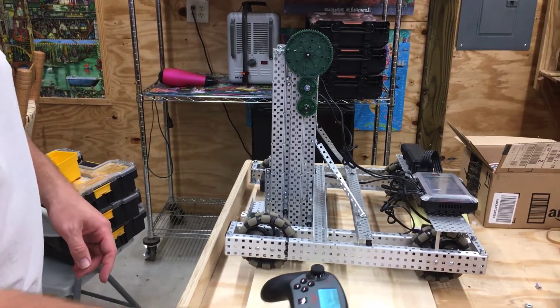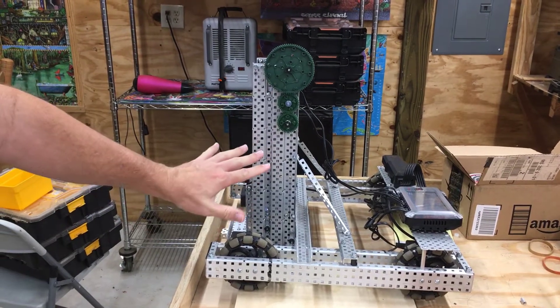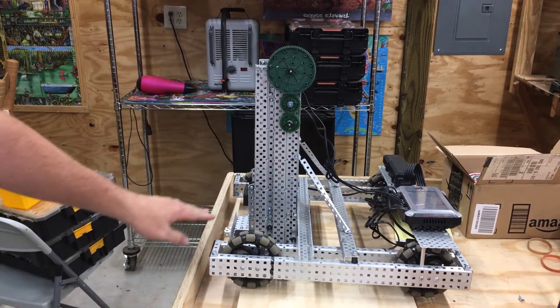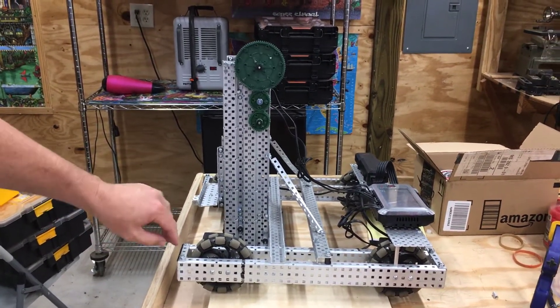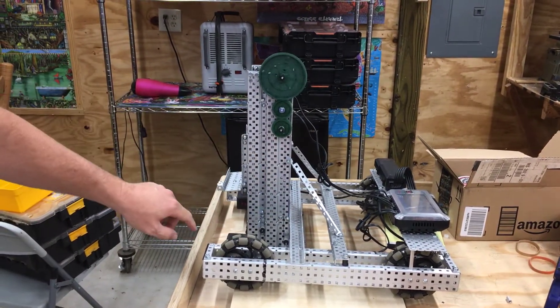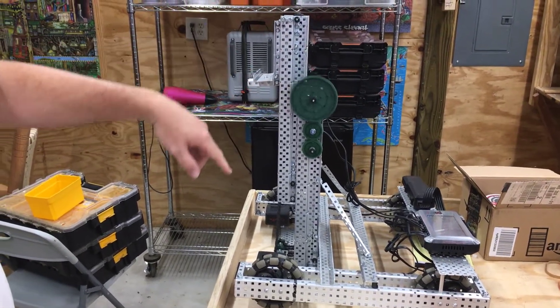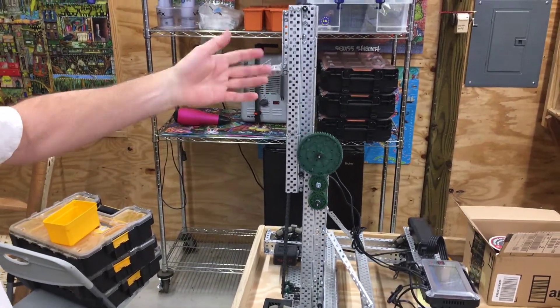Hey everybody, welcome back. We're going to cover real quick some continuous chain vertical lift theory. You've all seen these things. This is a three-stage lift. Stage one is bolted to the chassis, stage three is coming up, stage two is coming up.